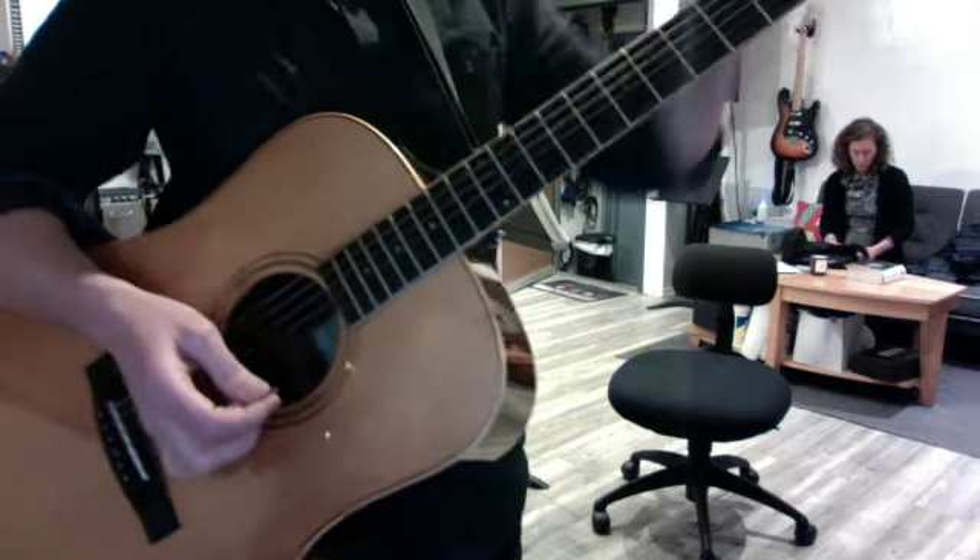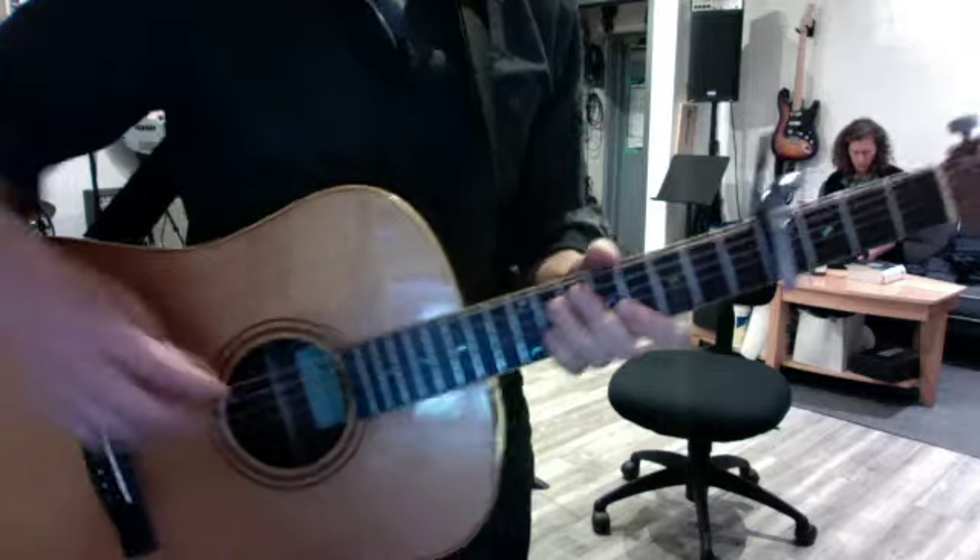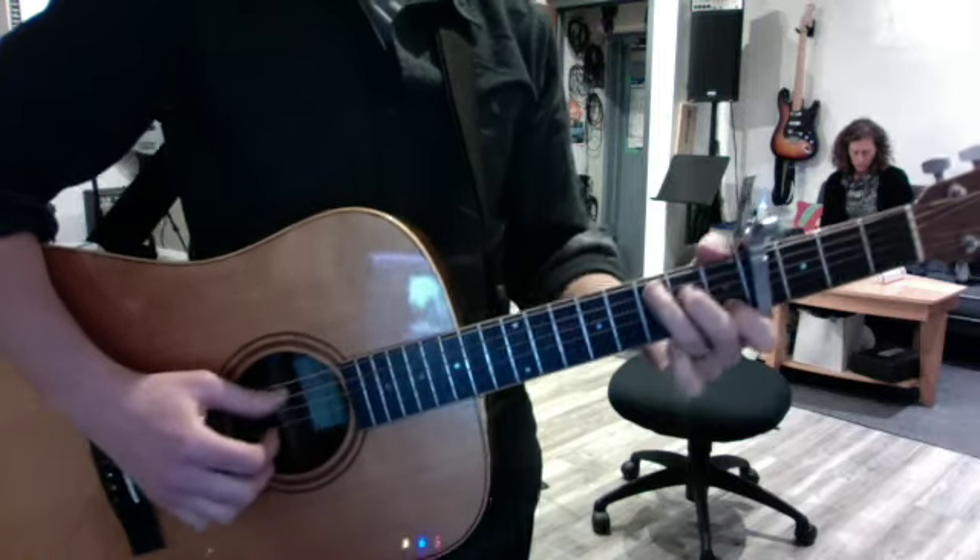Okay, and then of course Capo 4 puts us in the key of E for Don't Think Twice, and the turnaround is this — nice and slow.